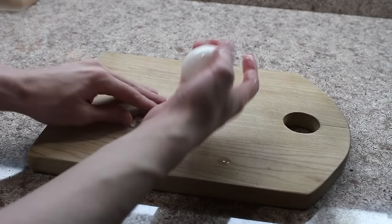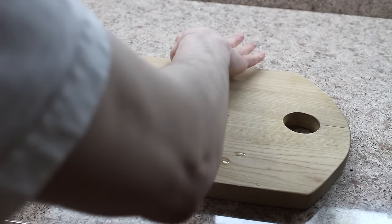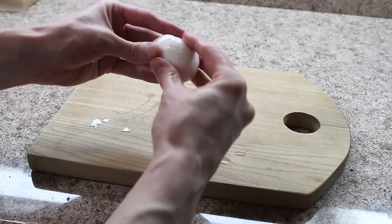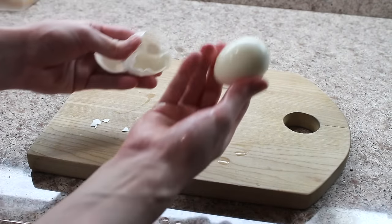Instead of just cracking it slightly and trying to peel it like you normally would, slam that bad boy down on your counter, roll it 360 degrees, and then just kinda open it up and voila, you have the perfect egg.